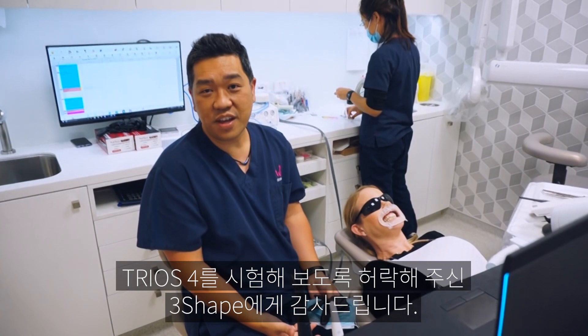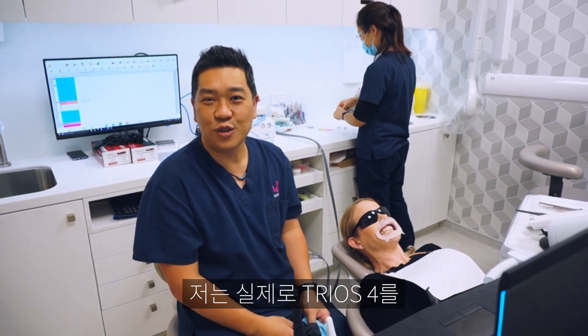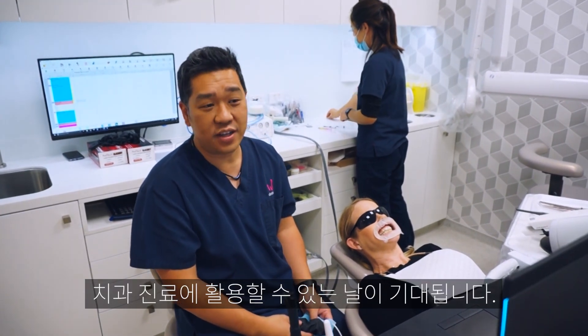It seems like a really good tool. Three Shape, thank you for letting me test drive this new Trios 4 — I'm really looking forward to having one in my own hands and applying it in my clinical practice.